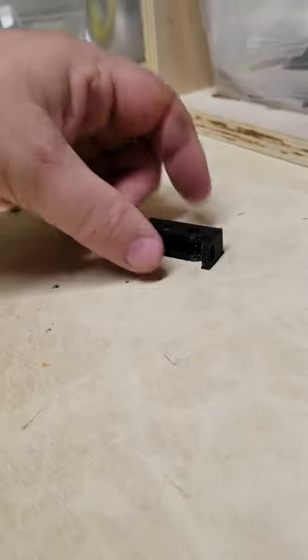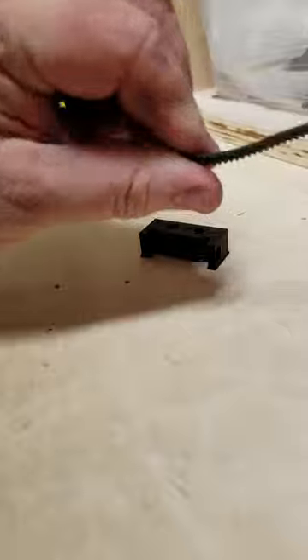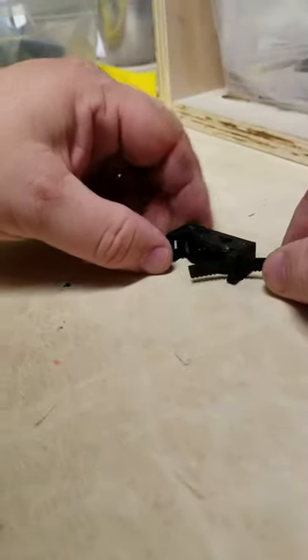So this is the belt clip, the main body of the belt clip. And how you do it — you run the belt flat side forward, this is the front of the part, through the clip.